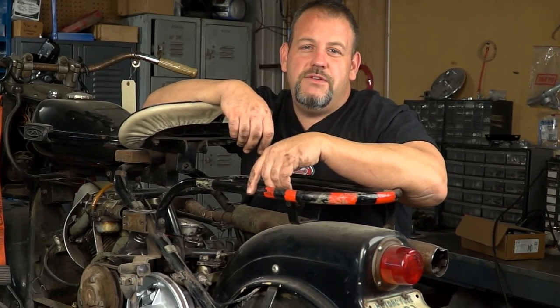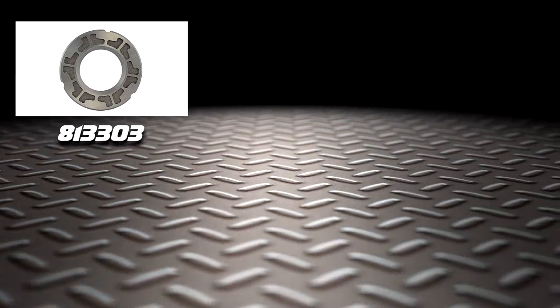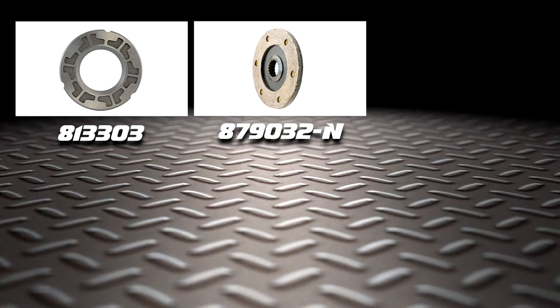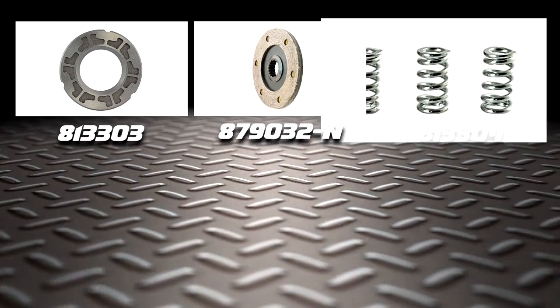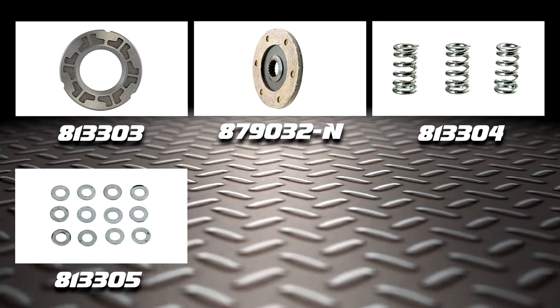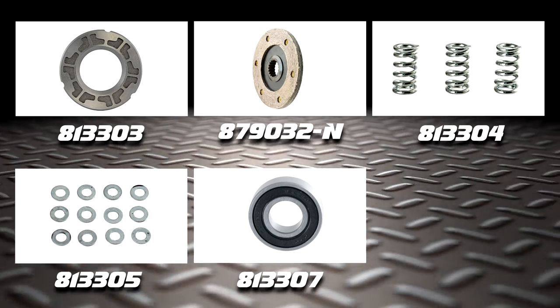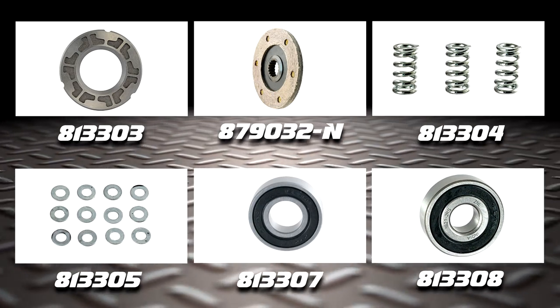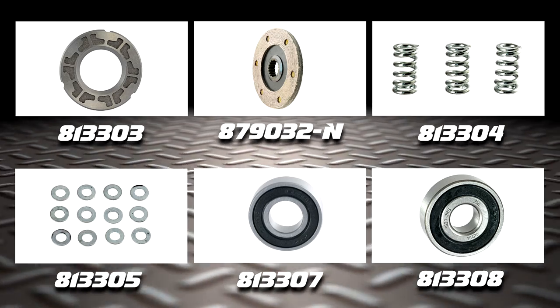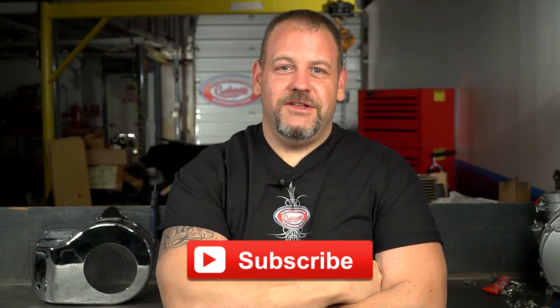And that's how to rebuild the clutch on your Silver Eagle. We hope this video shows you just how easy it is to do this job and get your scooter back on the road. These are the parts we used to rebuild our clutch: 813303 clutch discs, 879032-N clutch plate, 813304 clutch springs, 813305 clutch shims, 813307 inner clutch bearing, and 813308 outer clutch bearing. Subscribe to our YouTube channel for more tips, tricks, and installation videos.